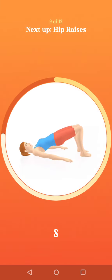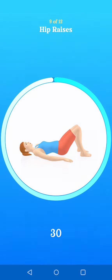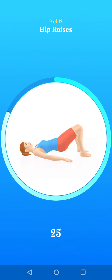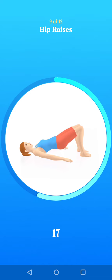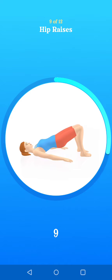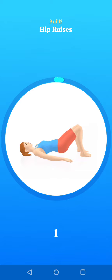Next up, hip raises. Ten seconds to go. Two. One.